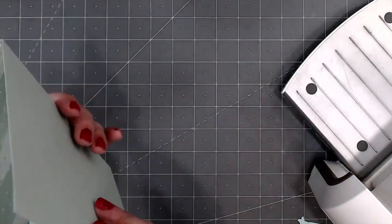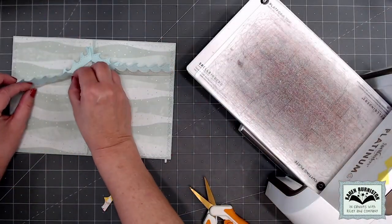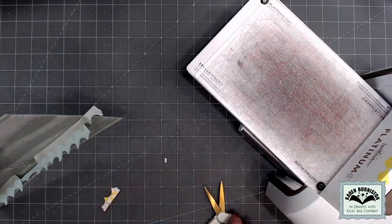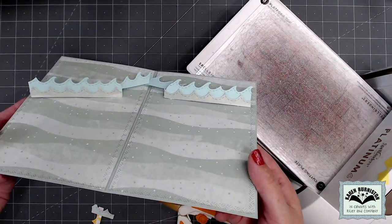I felt like that light blue cardstock was a little too lightweight to hold up my big cruise ship, so I decided to strengthen it and add decoration by adding another strip of waves — this time using the scalloped stitched edger out of that same tropical scene set.